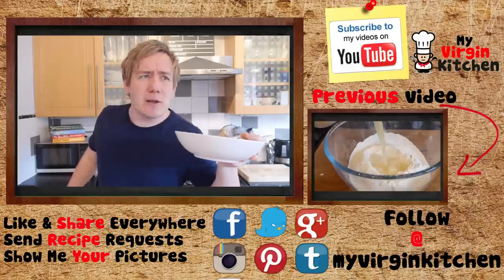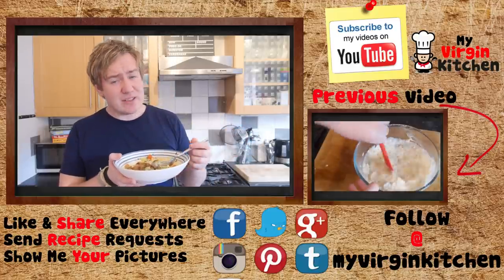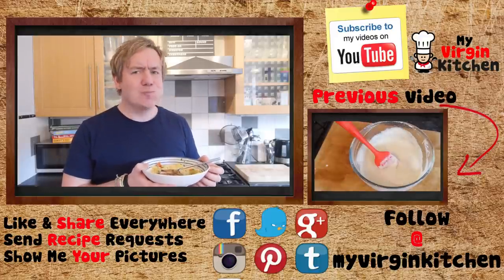Send me a picture on Twitter, Instagram or Facebook at My Virgin Kitchen. If you enjoyed this video, don't forget to give it a thumbs up, share, subscribe, and I'll see you again next time — this is good.